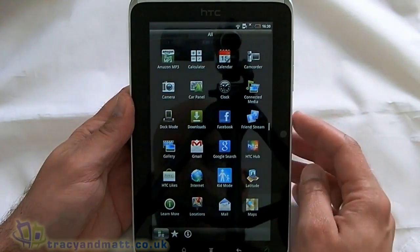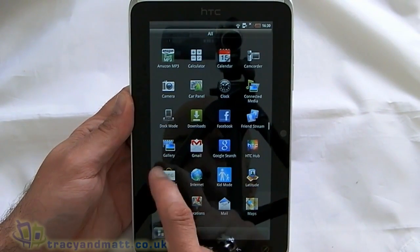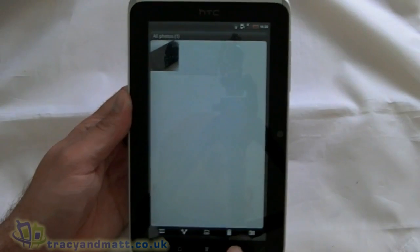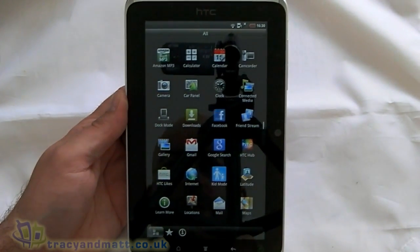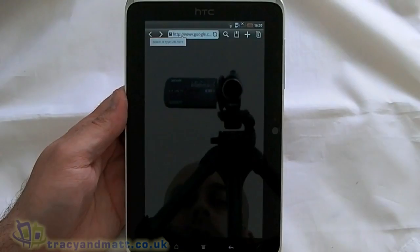We've got the car panel, clock, connected media, doc mode, downloads, Facebook, Friendstream, Gallery — oh, we've got no preloaded photos on there, that's a shame. Gmail, Google Search, HTC Hub, HTC Lights, the internet. So we'll have a quick look at the web browser. Battery's dying but let's carry on.